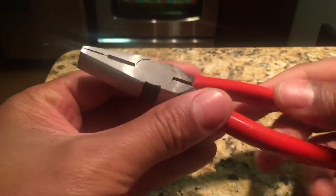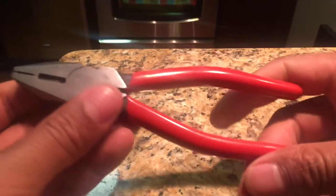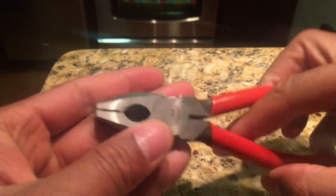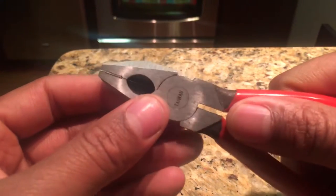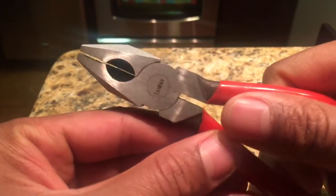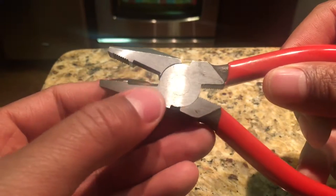Today I'm going to talk about pliers. These are linesman pliers right here — pretty much a generic pliers. They're good for plying things apart or together. If you look closely, they have a cutter right here.